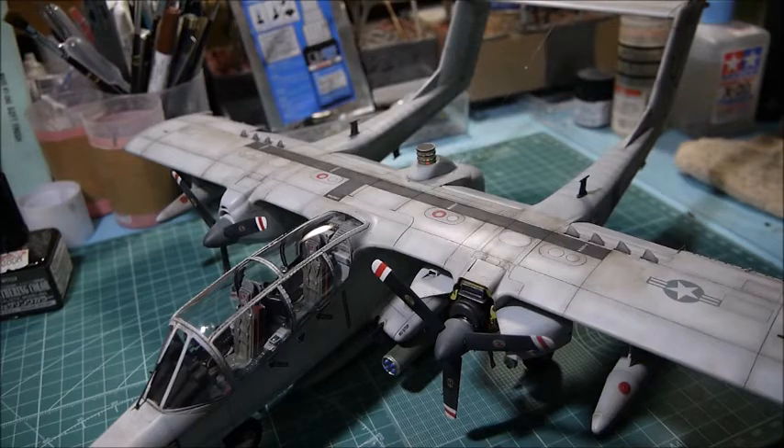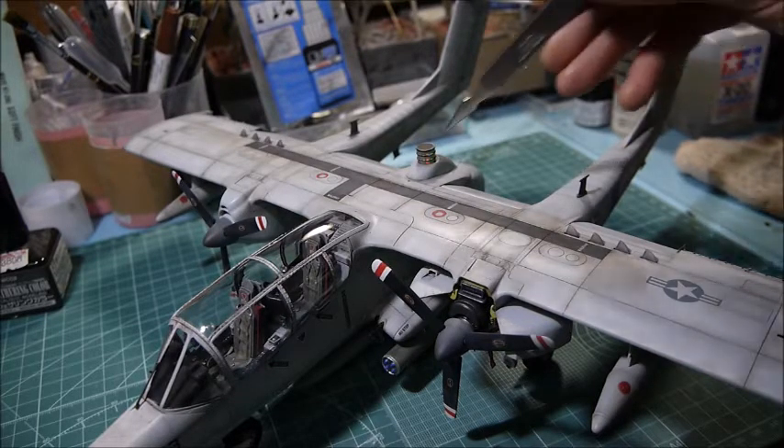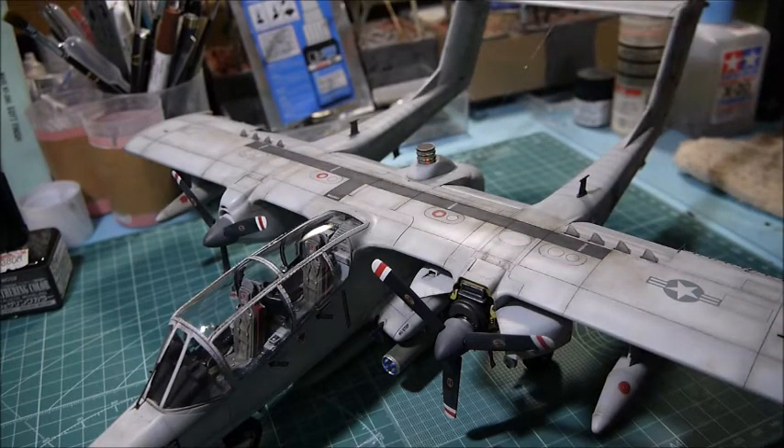Good evening. Tonight I'm going to share some small tips. I introduced these because when I released a video of my OV-10, some people asked me what I did on my model — especially about the jamming device here. Some people already know this is a jamming device which avoids missile or radar detection. When I showed the OV-10 turning around it seemed very realistic, so tonight I'll introduce what I used, including the jamming device.